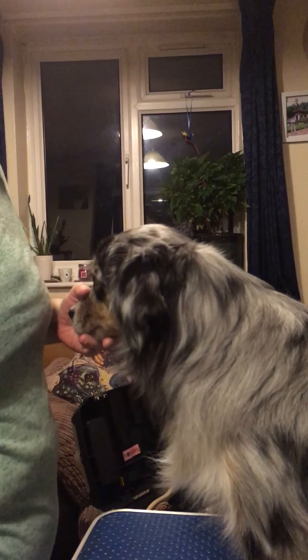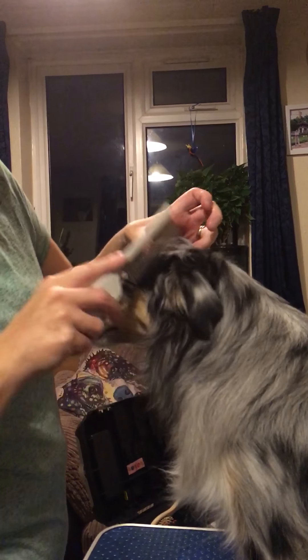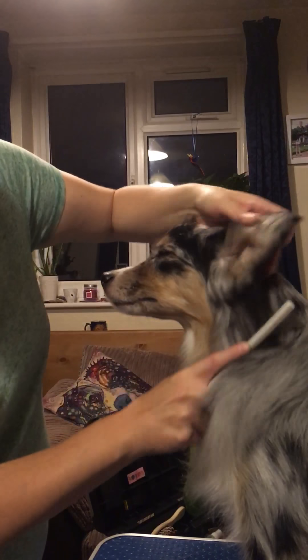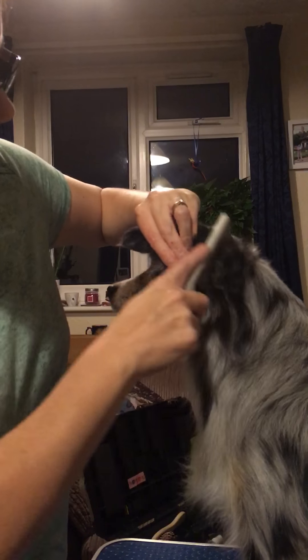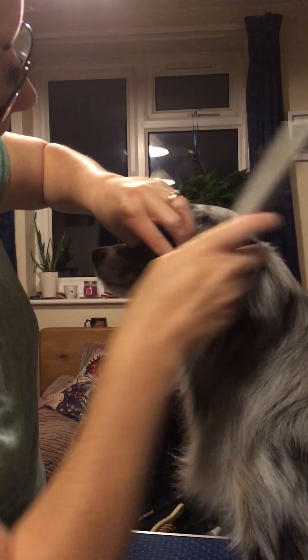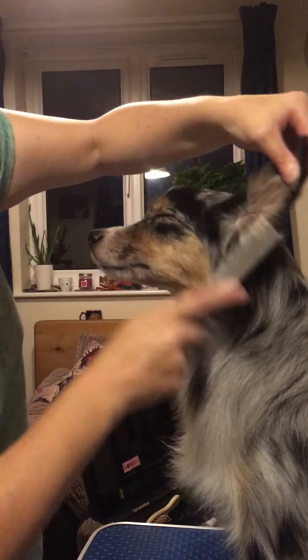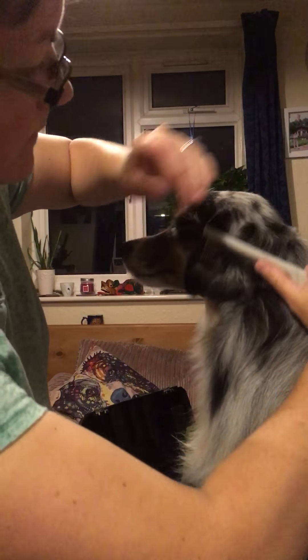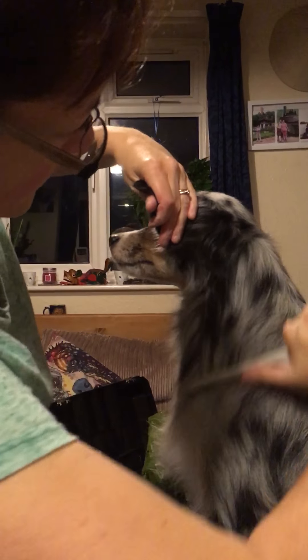The first thing we're going to do is comb out around the ear properly to make sure there are no knots or mats. This is quite important because the hair then lies at the right length and you know how much you need to take off.